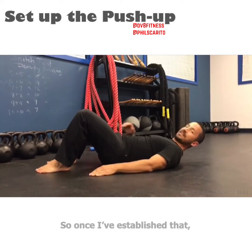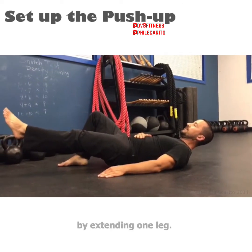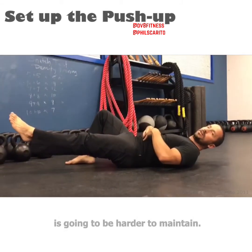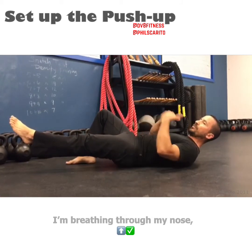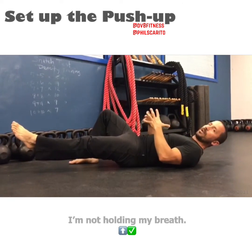Once I've established that, we're going to make this a little bit harder by extending one leg. As I extend the leg, this is going to be harder to maintain. I'm still thinking of pulling the belly button up to the sternum. I'm breathing through my nose, out through my mouth — I'm not holding my breath.